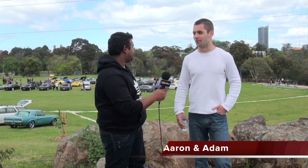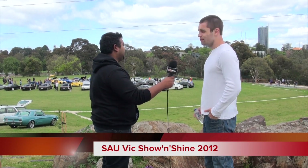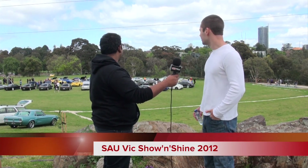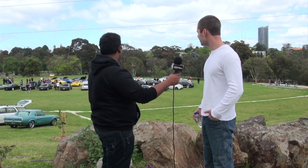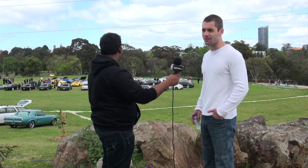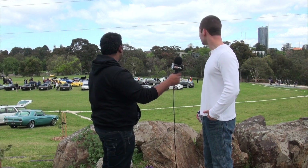Welcome to SAU Vic. I'm White, I'm Black, and we're here at the SAU Vic Show and Shine. We've got quite a big turnout here today — it's probably double the size of last year. A lot of Skylines, a lot of non-Skylines, and even a bike up the back there somewhere. Let's go down and take a look.